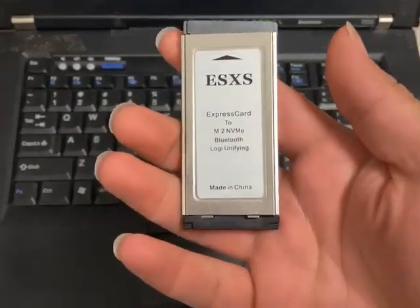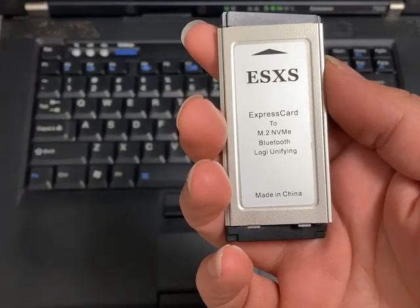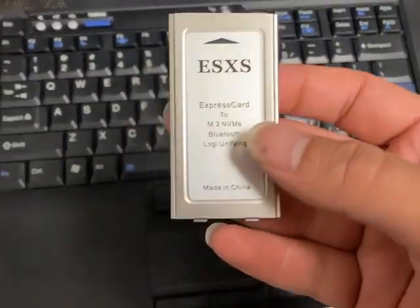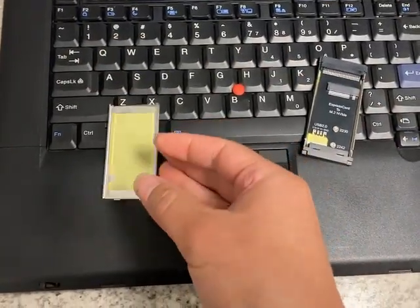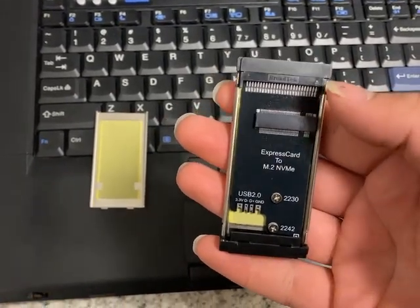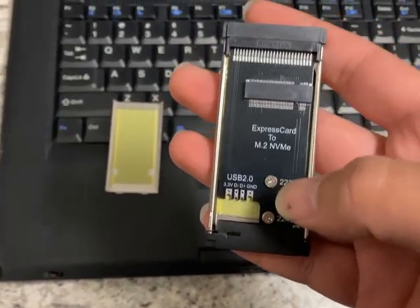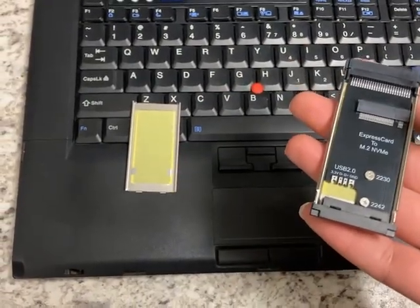I've taken the livery of this ESXS Express Card to M2 NVMe. Now, I understand why they named it 'Logi,' short for Logical Unifying, because what this adapter does is it puts in one package both the M2 NVMe slot that you can turn an Express Card slot into, but it also gives you pads to attach a USB 2 device if desired, which is pretty cool.